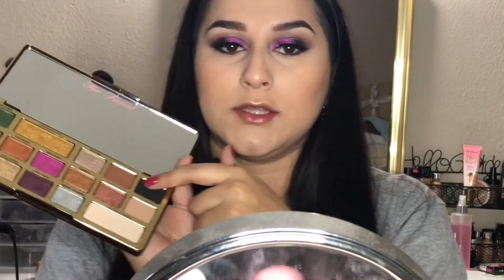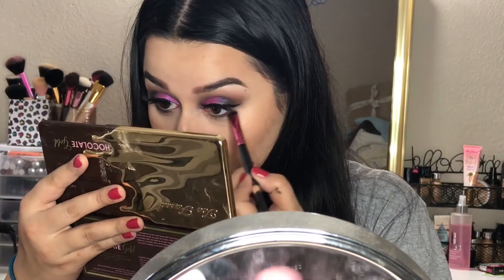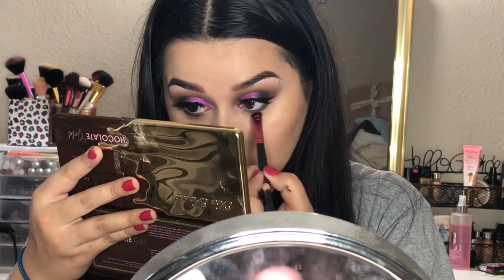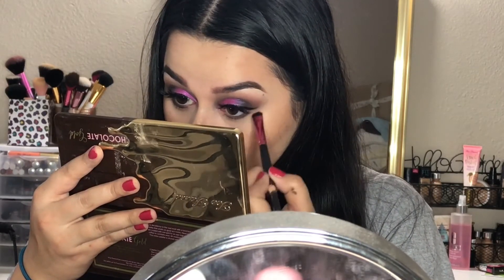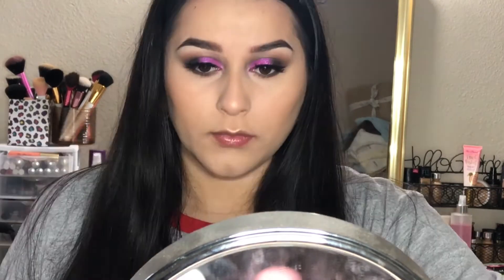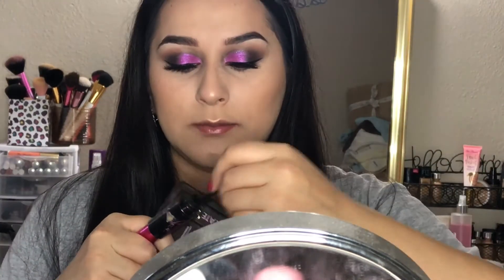To further blend that out, I'm going to take the brown shade in the Too Faced palette — the one called Coco Truffle — and blend out the black eyeshadow. Then once you have that blended out, go ahead and apply some mascara to your bottom lashes.